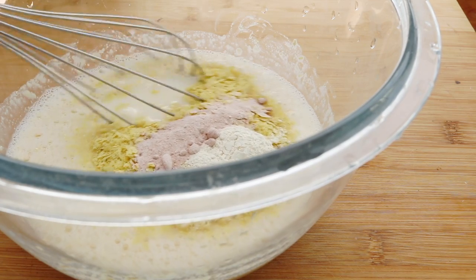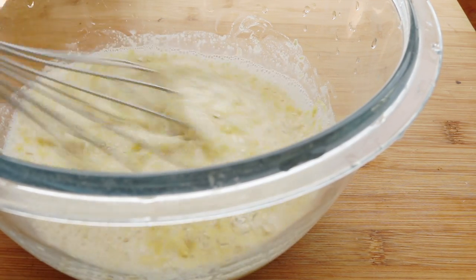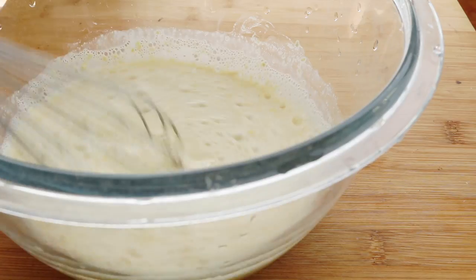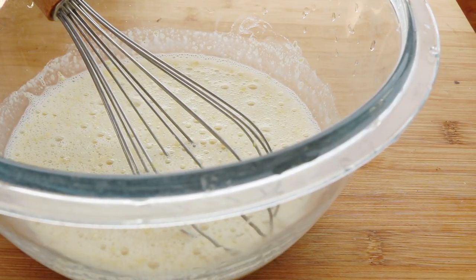It doesn't make it sour or anything. Then in go the rest of the flavoring ingredients: nutritional yeast, garlic powder, onion powder, and black salt. That is going to bring the egginess right back in.